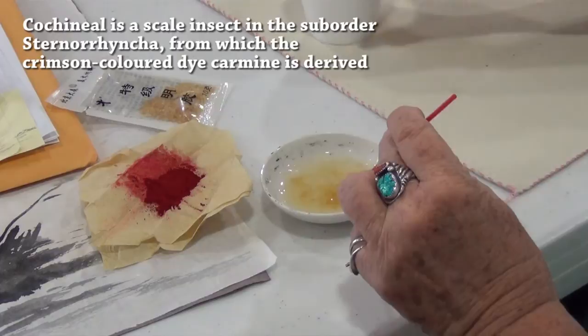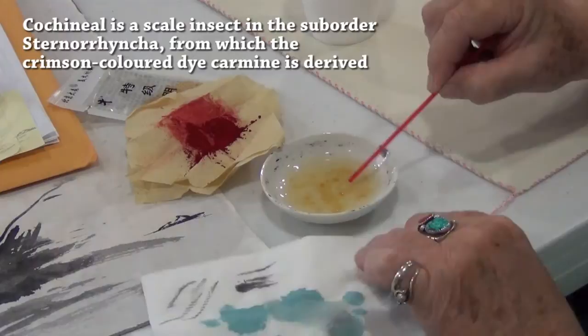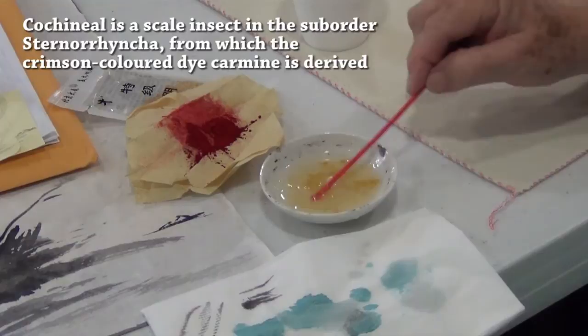Carmine is now primarily used as food coloring, cosmetics, and other dyes. It was used in Central America in the 15th century for coloring fabrics and became an important export good during the colonial period. After synthetic pigments and dyes such as alizarin were invented in the late 19th century, natural dye production gradually diminished.